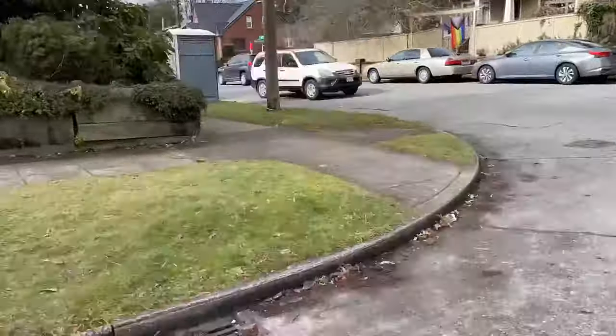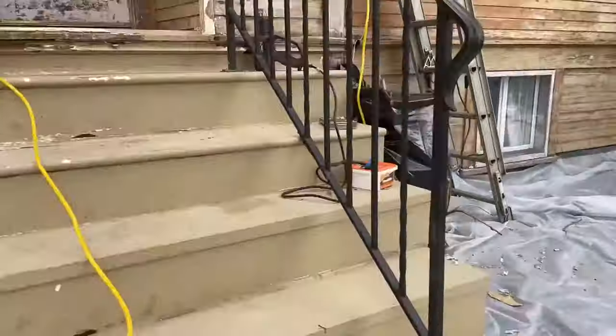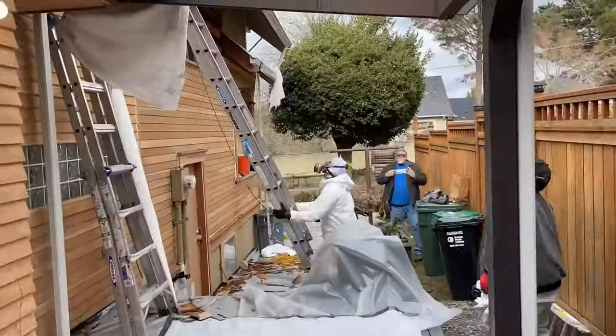Welcome to SFW Construction. Today we're going to take you through a historic home renovation in the Green Lake neighborhood of Seattle. This particular project included lead paint renovations, HEPA sanding, HEPA planing, dry rot repair, general carpentry, and painting.